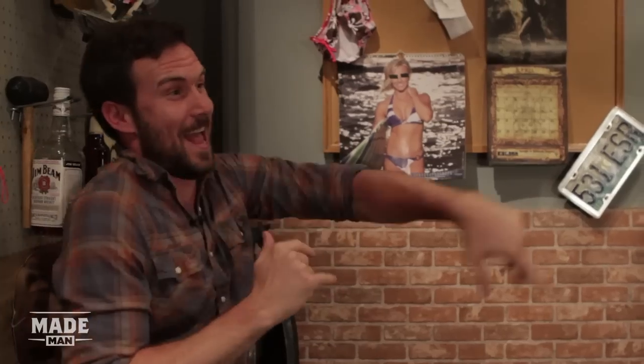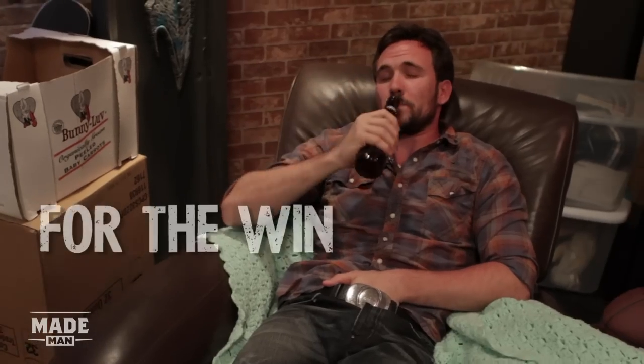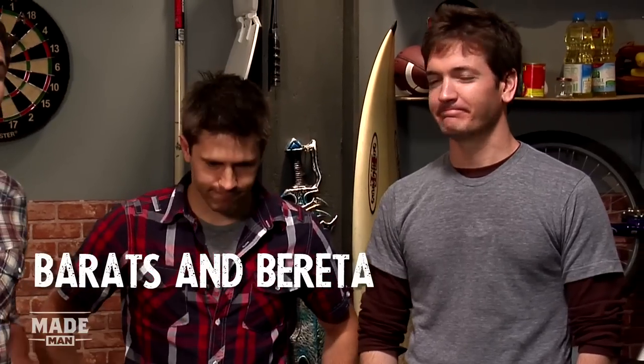Hi, I'm Mike Capes. Today on For The Win, we're going to teach you how to remove a bra. All right, so I'm here with Barats and Barretta, and you guys are going to show me how to remove a bra.